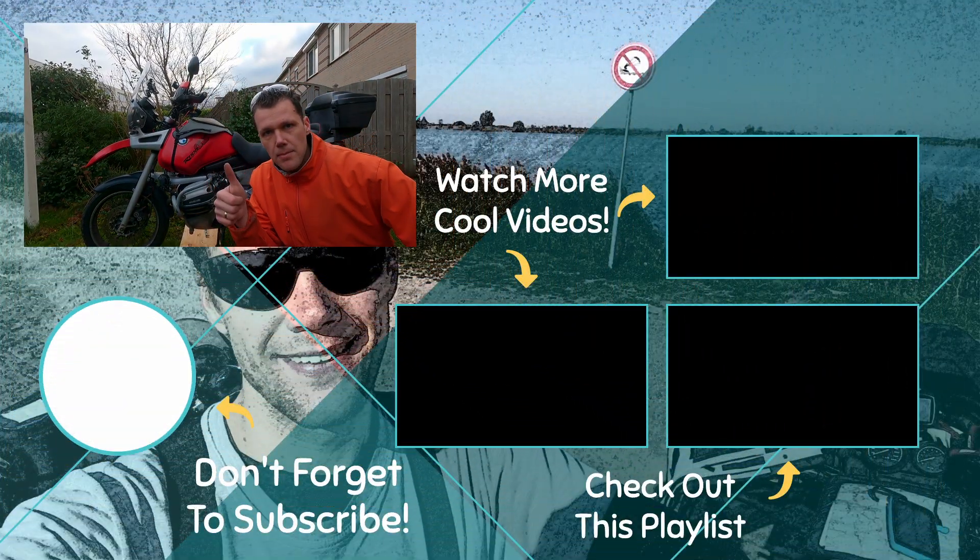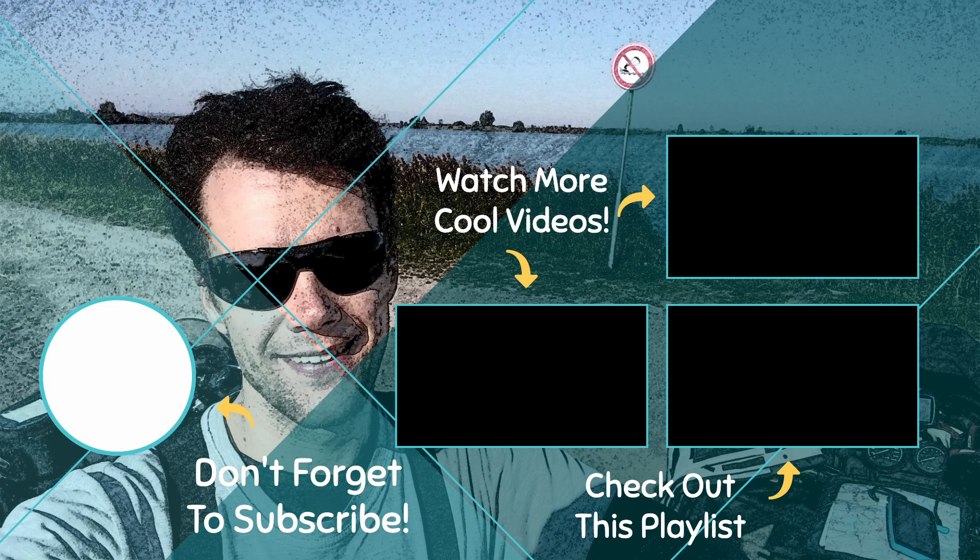If you enjoyed this video, put a thumbs up, subscribe down below, and I will see you next time. Bye!